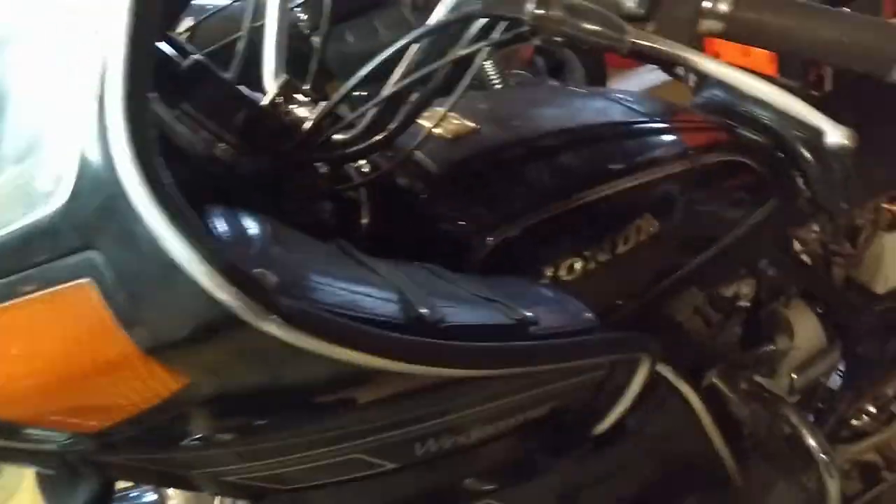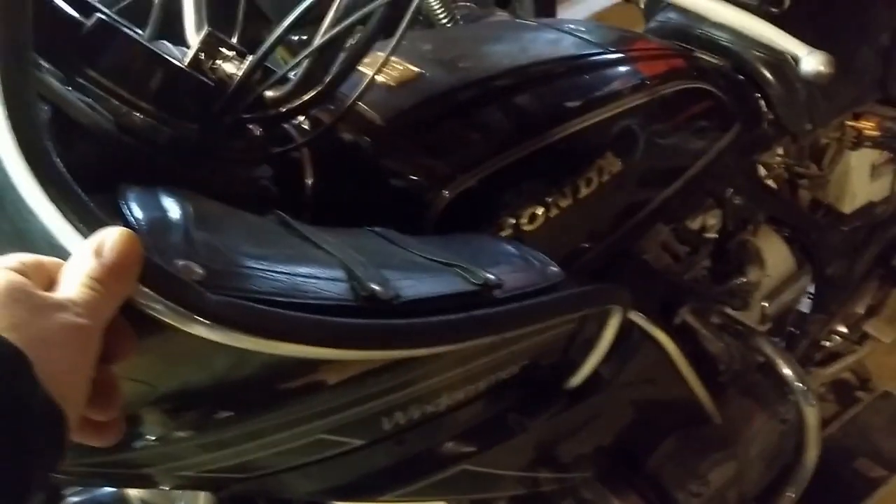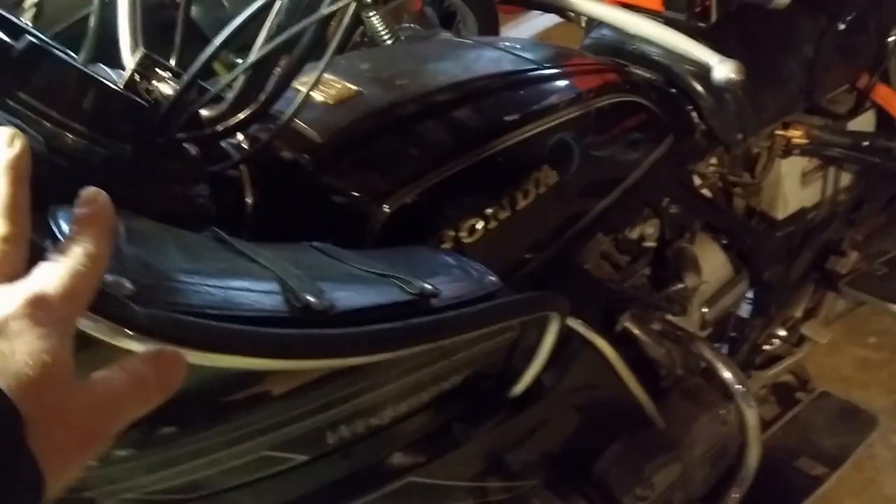I'm going to take the cover off and check the timing. It has 86,000 miles on it — that's a lot — but these things can usually get about 200 to 250 thousand. I know a buddy of mine who used to work with me; he still has his Gold Wing and it's just about to turn 300,000 miles. He figures by next summer it will hit that.